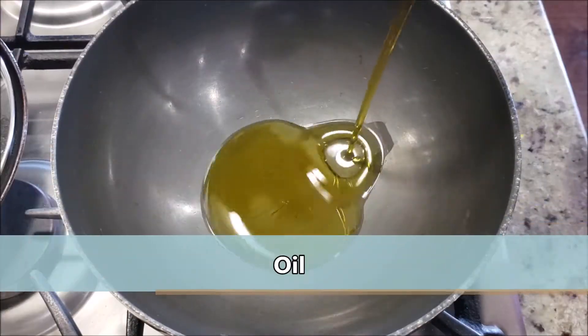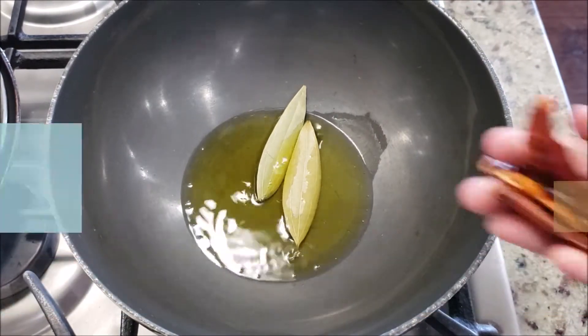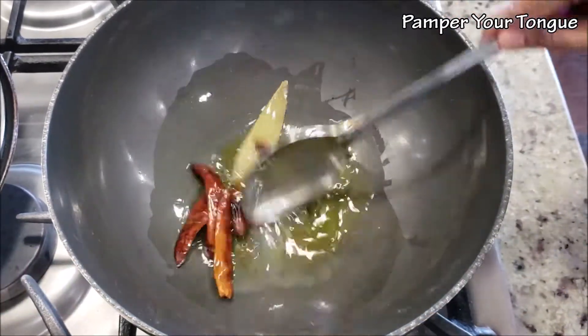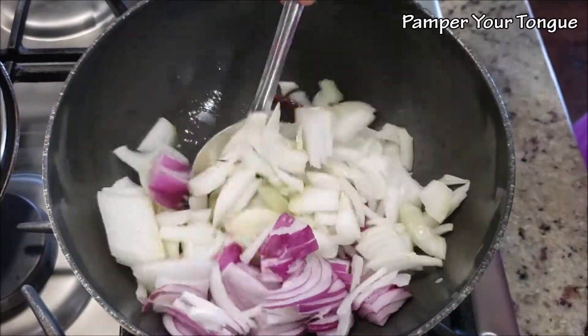In a big pot, add enough oil — about two to three big tablespoons. Fry the bay leaves, then add some dry red chilies. The dry red chilies with a coconut paste make this curry taste extremely good.